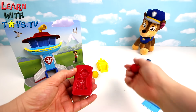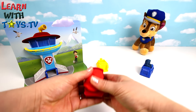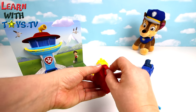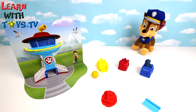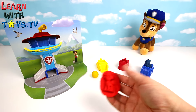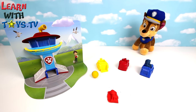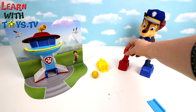Now it's red for Marshall. Let's tidy him up as well. Now he's ready for a rough, rough rescue.